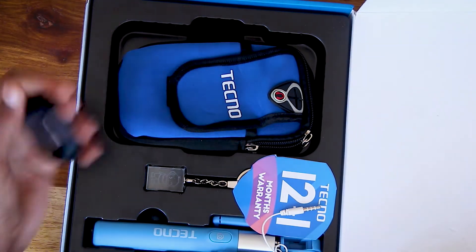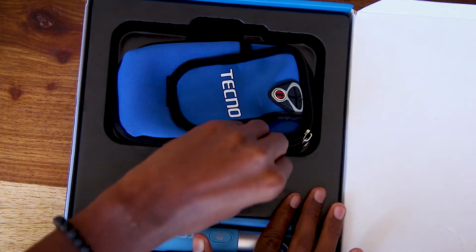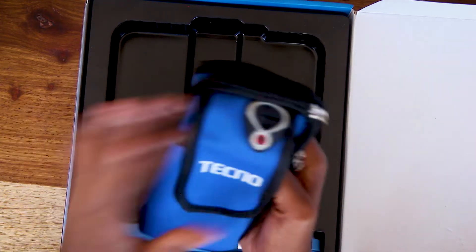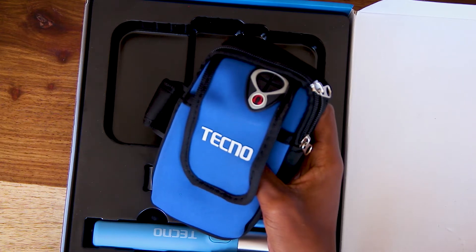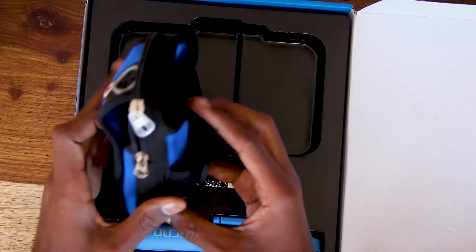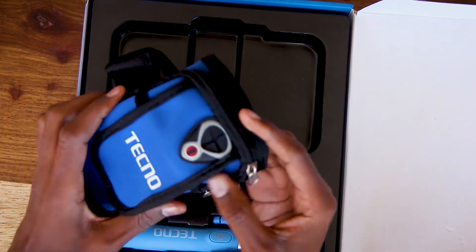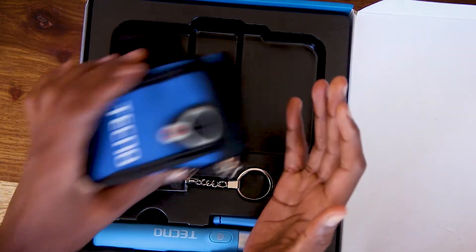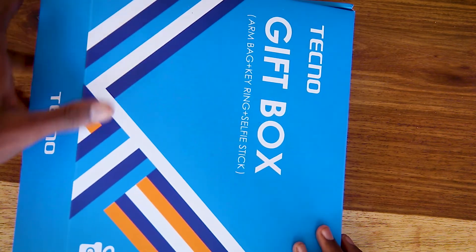Inside the gift box you'll find a Tecno selfie stick, a key holder, and an armband kit. If you're the type of person who likes jogging or running, you can strap this to your arm, put your phone inside, and listen to music while exercising. You can get this for free when you get your Tecno Spark 5 at any outlet.